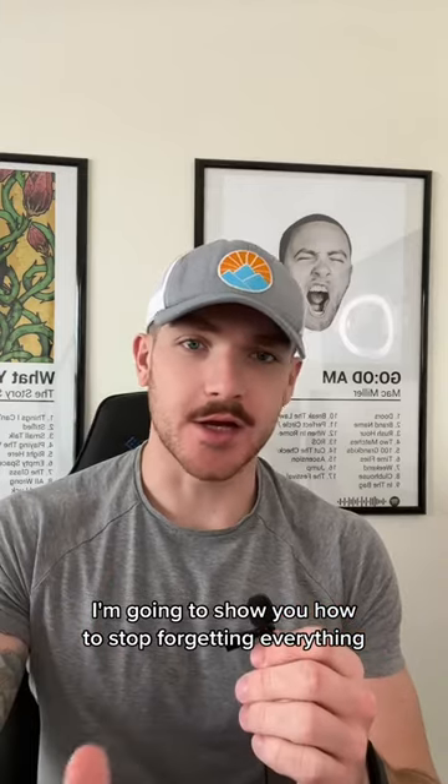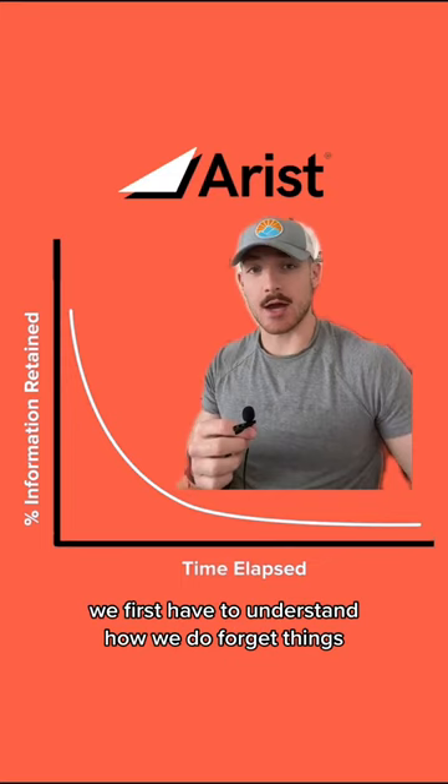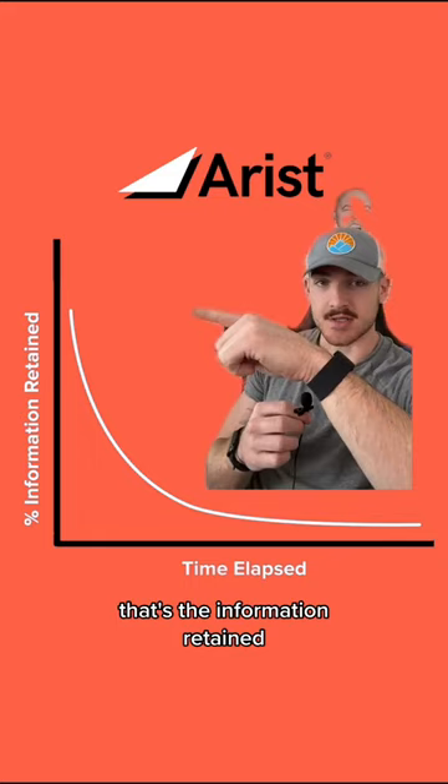I'm going to show you how to stop forgetting everything. In order to understand how to not forget things, we first have to understand how we do forget things, and this is represented by the Ebbinghaus forgetting curve. Right here is the original lesson where you first learn something — in class, a presentation at work, whatever it may be. That's the information retained, and this is the time elapsed. As time goes on, you forget more and more.